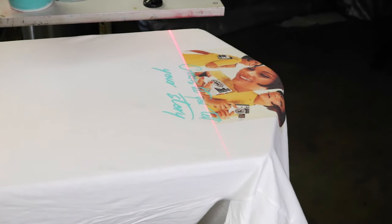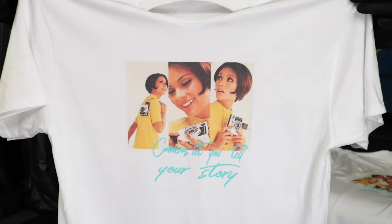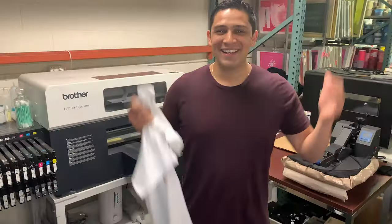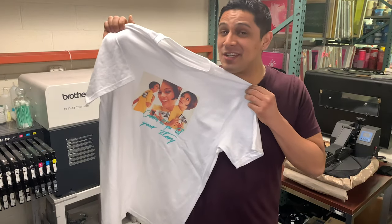That shirt is looking clean. Now the cool part about this process is that you can ultimately change out the colors in screen print or even add special effects if you want to. And that's it everybody — a super easy way for you to be able to screen print and DTG on the same shirts.